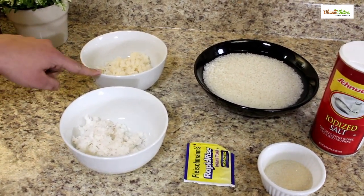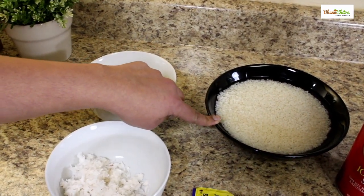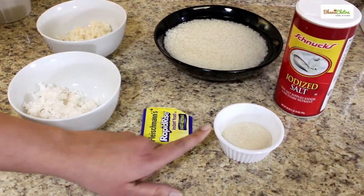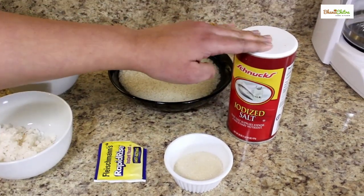Half a cup of grated coconut, half a cup of cooked rice, one cup of idli rice or sona masuri rice.